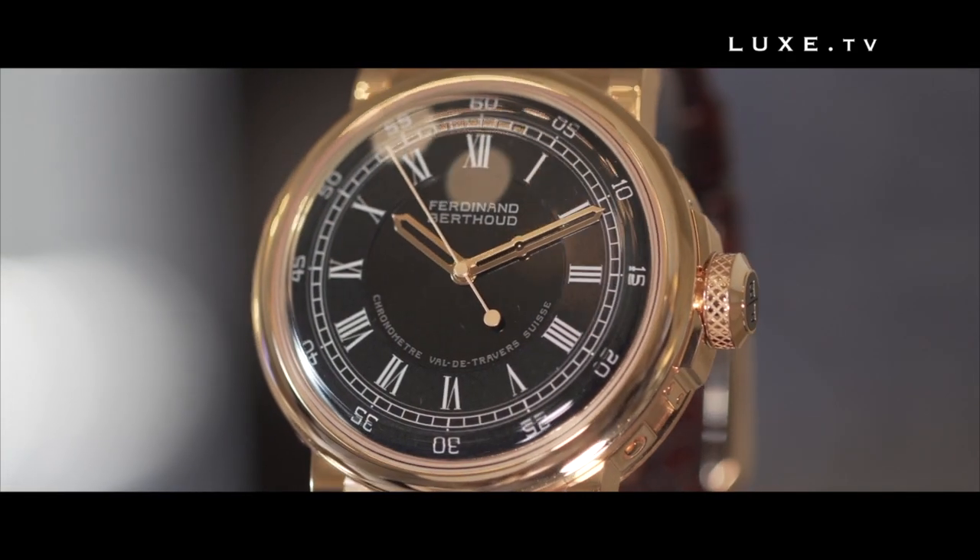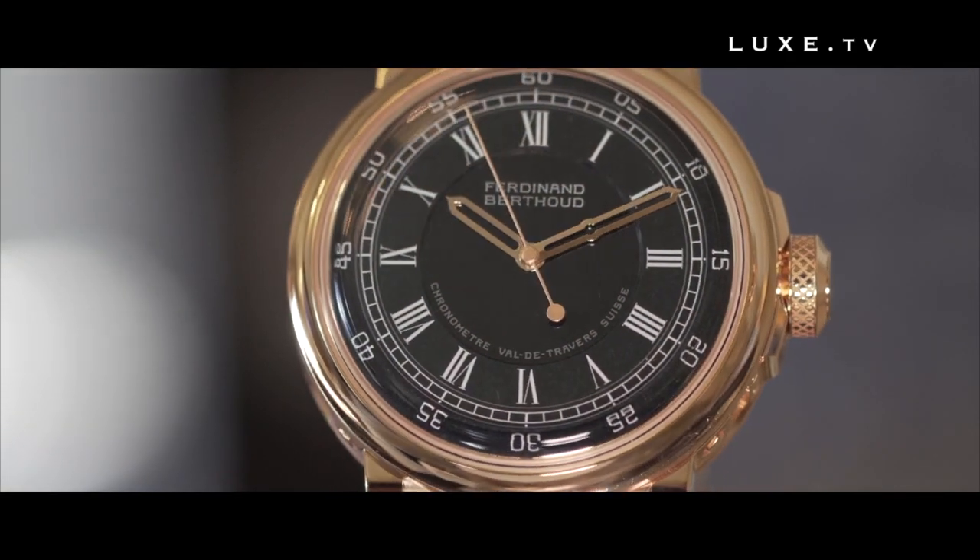It is a dial made of two components: one lower plate which holds the hour hand, and an upper plate placed on the flat dial which is curved and holds the minute and second hands.